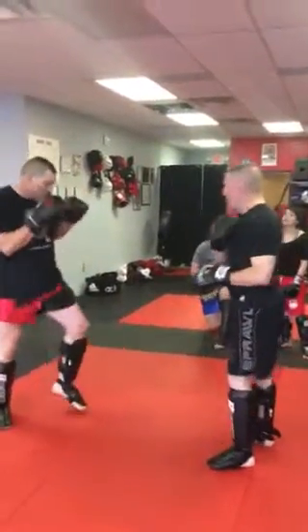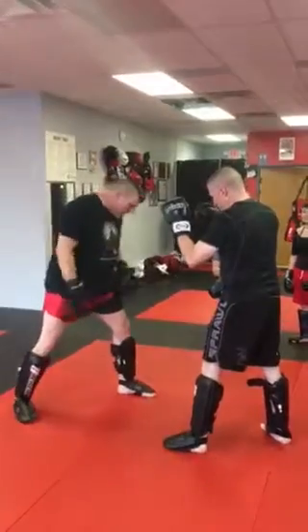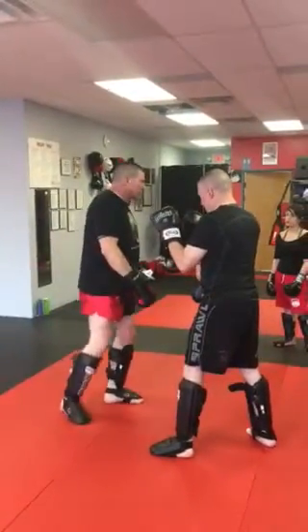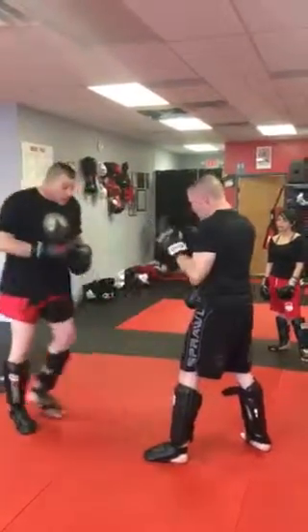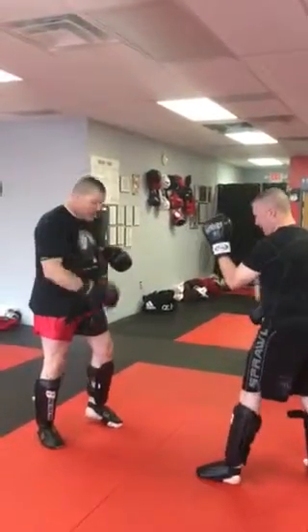When I check the kick — right, bang — I don't want to plant here, which means I have to slide up to kick. So when I go here, I come back to my narrow stance.